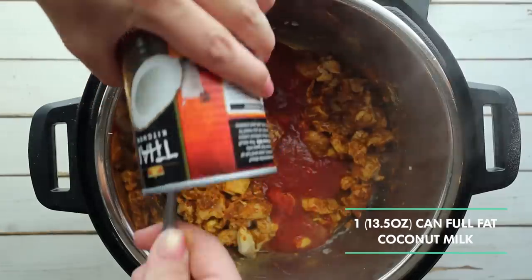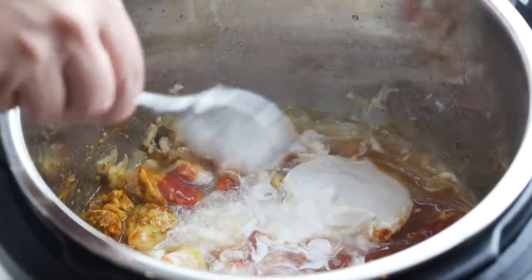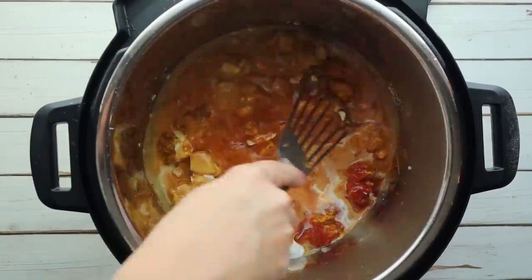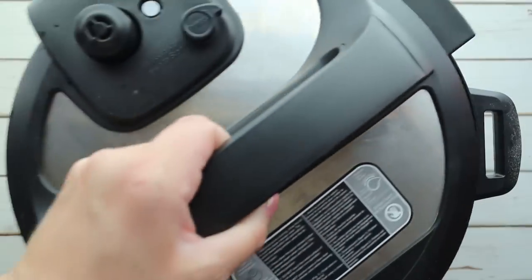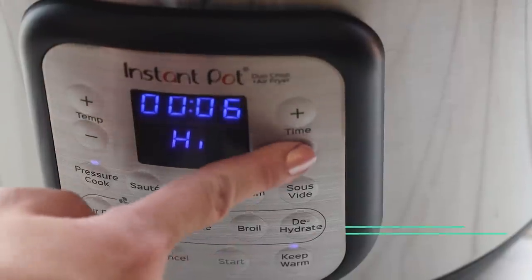And one can of coconut milk. You can choose to add the cream only or you can add the entire can. Just make sure when you pick up your coconut milk that it's not the light version, because that's going to have more carbohydrates in it — get the full fat coconut milk. Stir that all together to combine and then we're going to pressure cook this for six minutes.